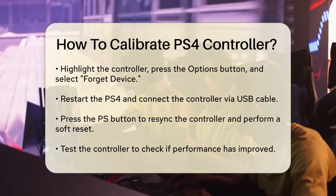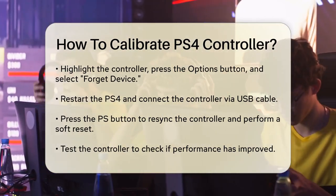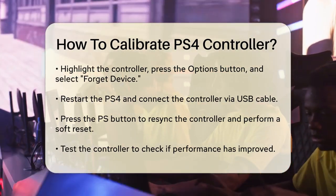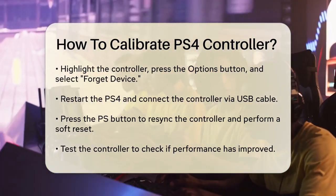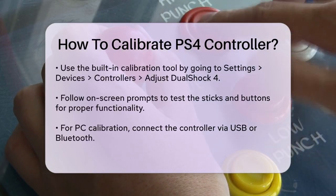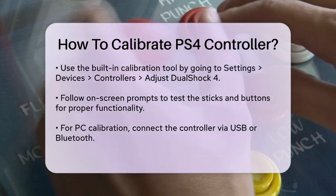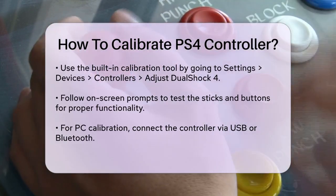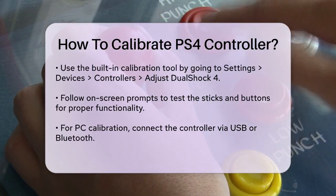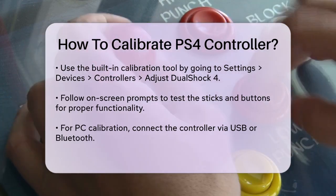If you prefer to calibrate your controller on your Windows PC, you can use the built-in Windows calibration tool. Connect your controller to your PC using a USB cable or via Bluetooth. Press the Windows key on your keyboard, type Controller, and click on Set Up USB Game Controllers. Select your controller and click Properties, then go to the Settings tab and click on Calibrate. Follow the on-screen instructions to calibrate the thumbsticks, triggers, and rotation. Make sure to move the cursor icon to the corners of the window and press buttons as prompted for accurate calibration.